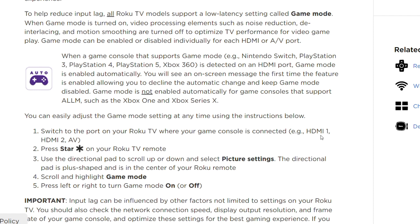For example, if you have connected in HDMI 1 or HDMI 2, press the Star button on your Roku TV remote, then use the directional pad to scroll down and select Picture Settings. In Picture Settings you will see Game Mode, and from there you can turn it on or switch it off.